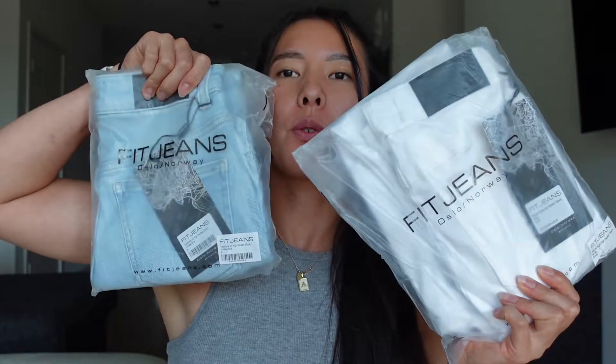Welcome back to my channel! Today we're doing a Fit Jeans haul — we'll go through some of their jeans and shorts and try them on for reviews. For reference, I'm about five-six and weigh 135 pounds, with a waist size of about a 27.